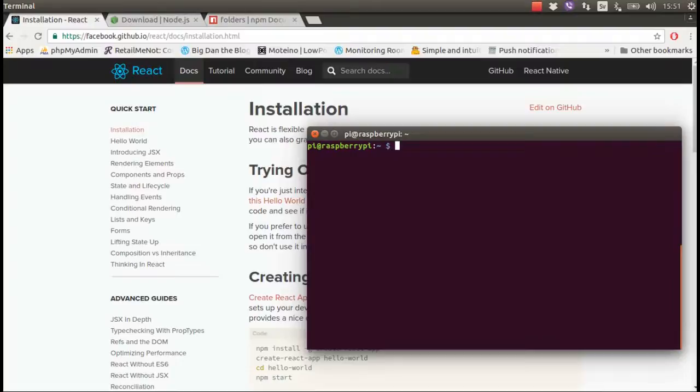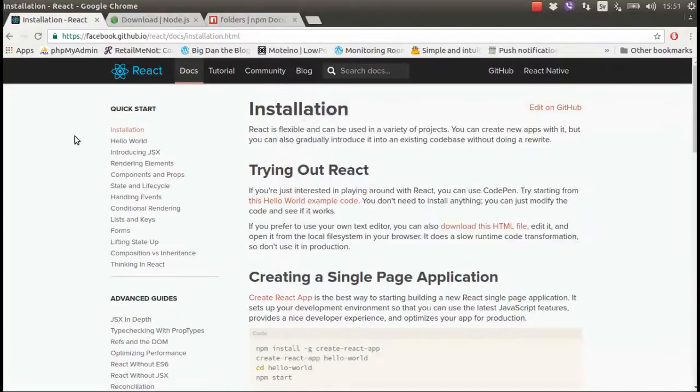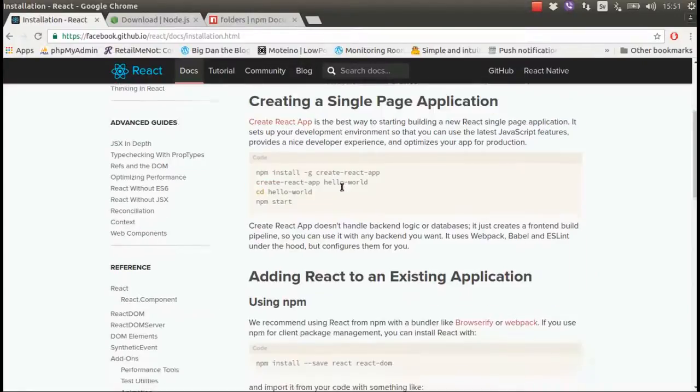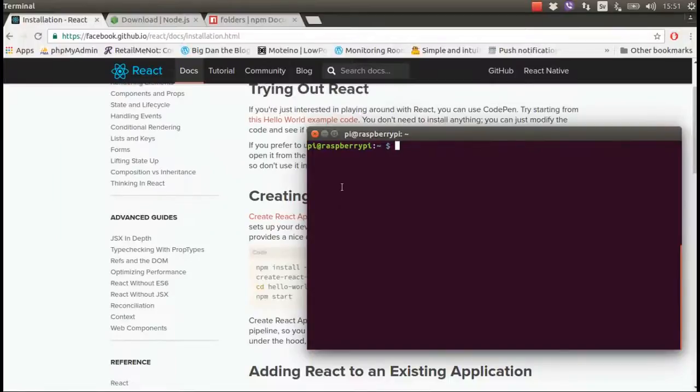You need to follow the React page to see how to install and start your application. Installing NPM and Node will take approximately 20 to 30 minutes, because the Raspberry Pi Zero is a single-core processor.